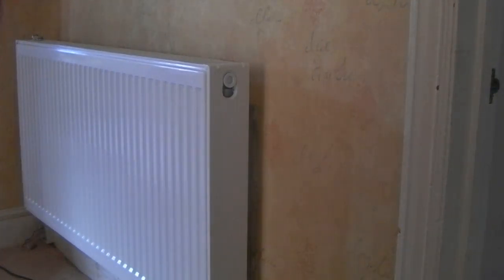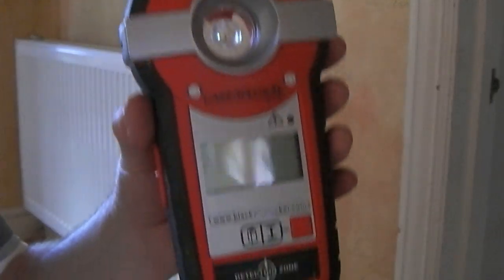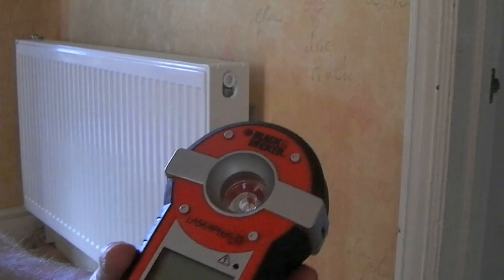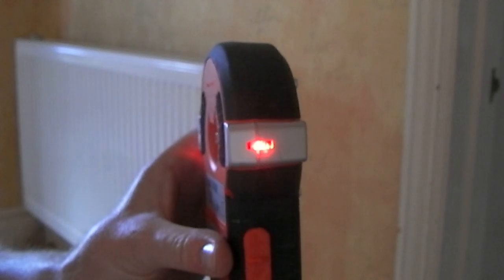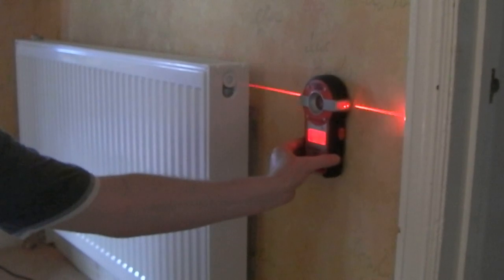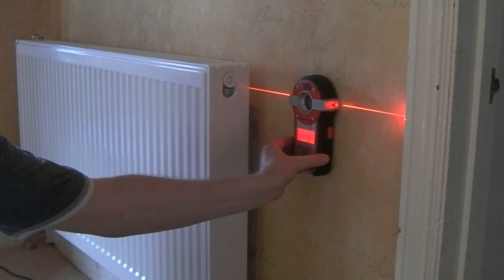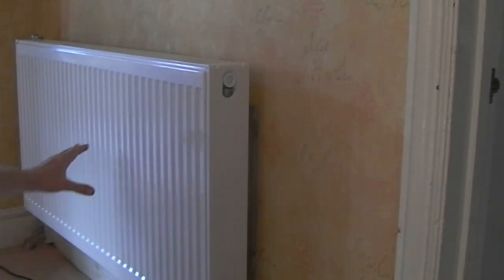The other thing that's made life really easy is this Black and Decker laser level. It also has a stud detector — I didn't use that function — but what I used it for is a button on the side that emits an infrared laser light. You hold it up against the wall and it gives you a perfectly level line.